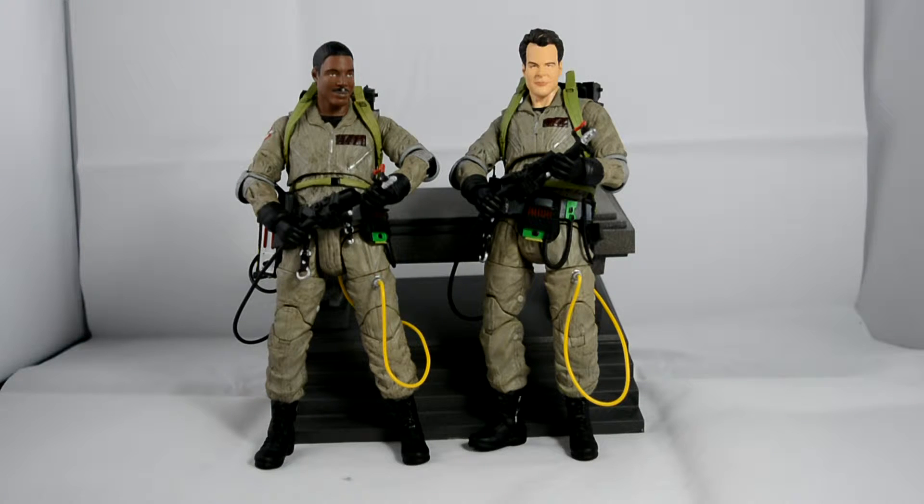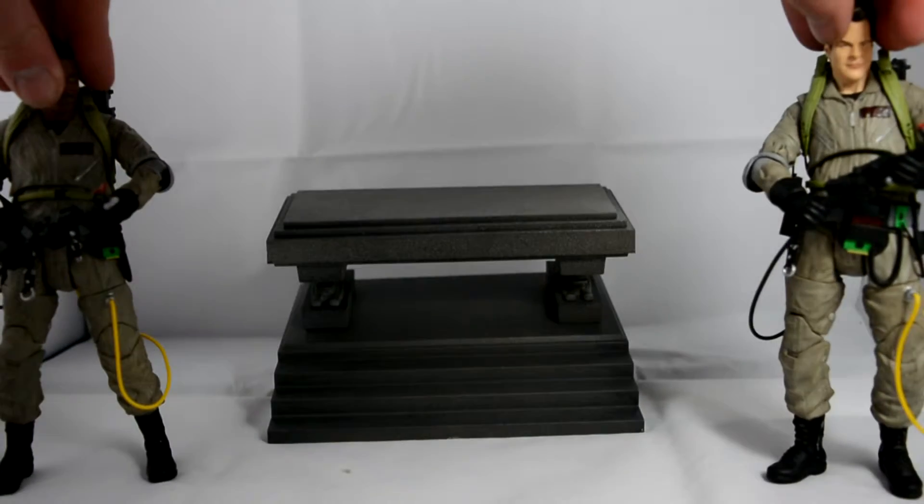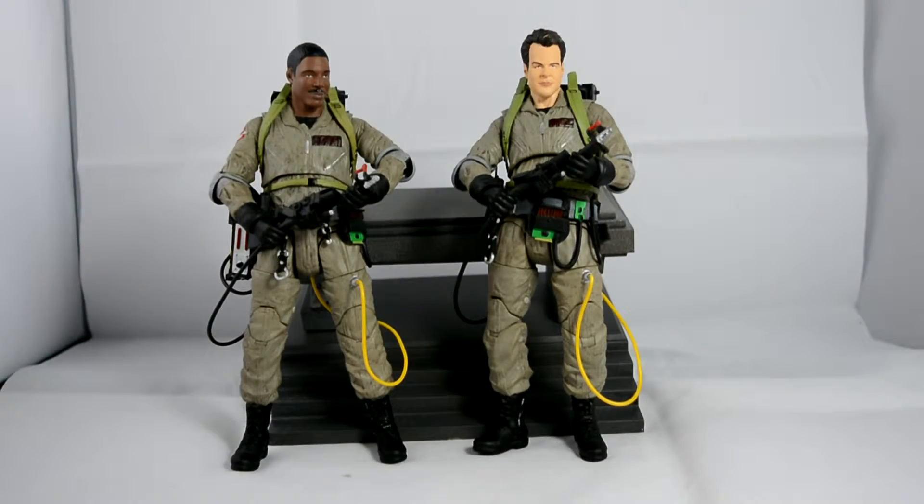Together they look really cool, I do like them. It does come with a diorama piece — it's just the footing, which I can put aside. That's it, it's not very exciting. It doesn't attach to anything yet.